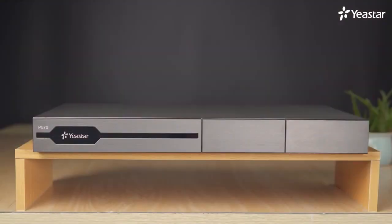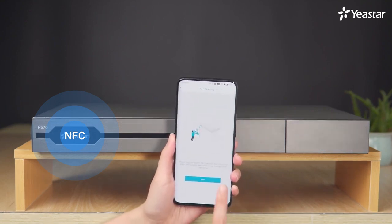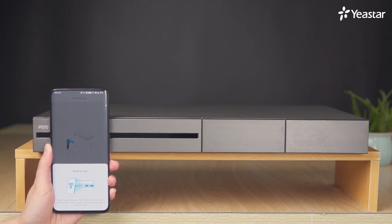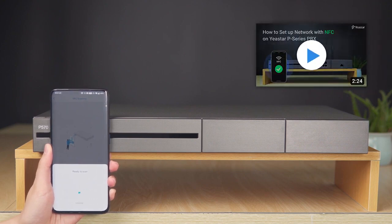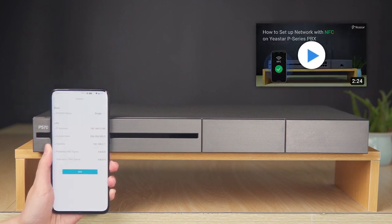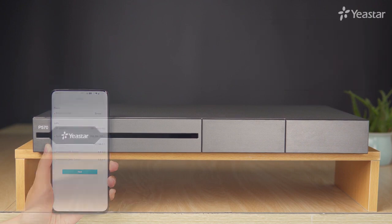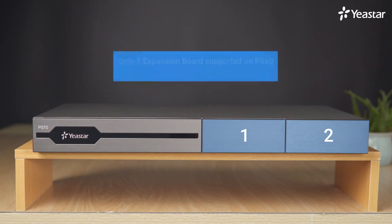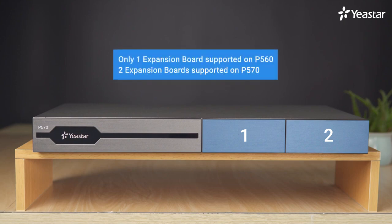On the front panel of P570, there's an NFC chip behind the Yastar logo, which allows us to tap an NFC-capable mobile's back against it to quickly configure network settings. There are two empty boards. We can take off their covers and insert two expansion boards, while there's only one expansion board supported on P560.